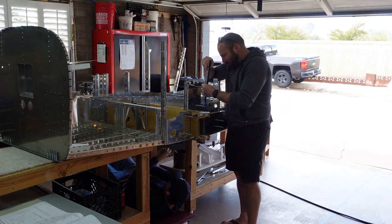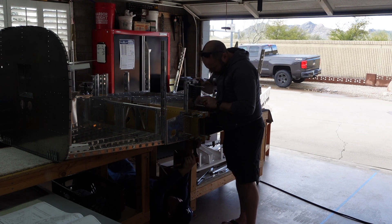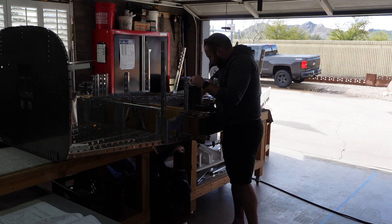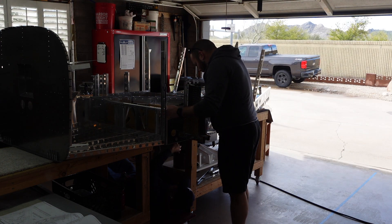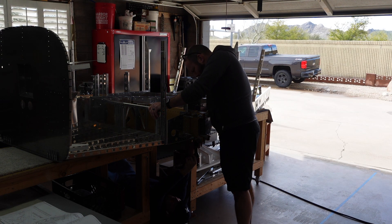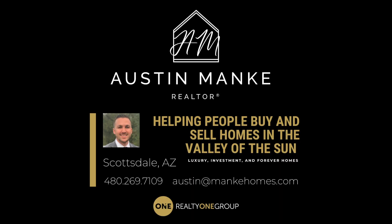If you made it this far, thank you so much for watching. Section 28 was a lot of fun — really satisfying to get all these components so big so quickly. Section 29 is going to be even more fun; it's very involved and I already have it started in the garage. Keep a lookout for that one. Thanks for watching — we'll see you in the next one. Adios.